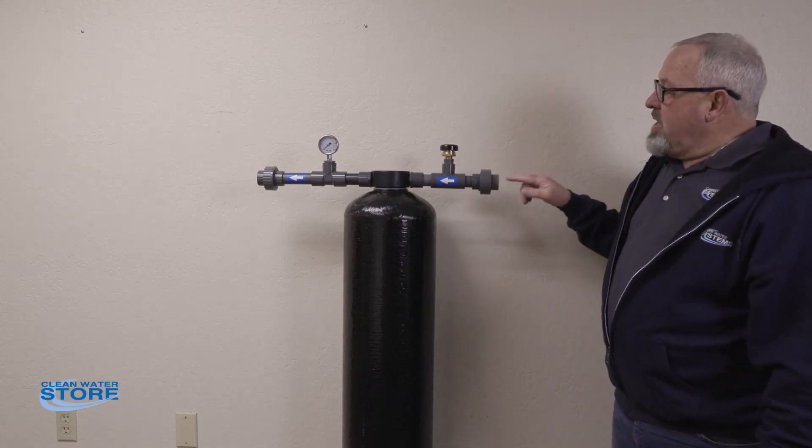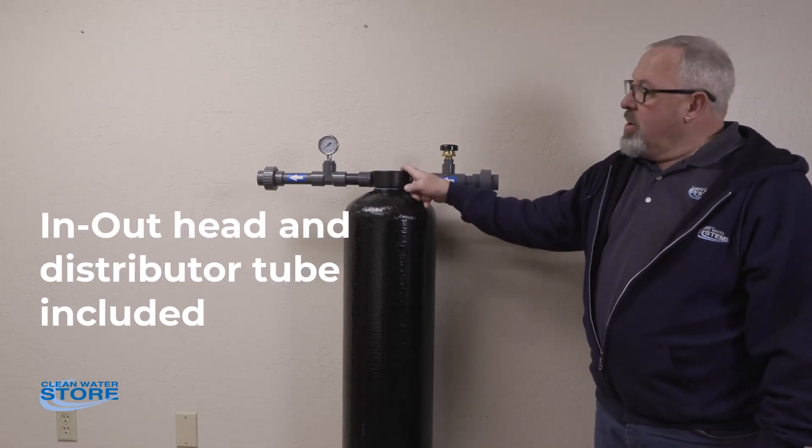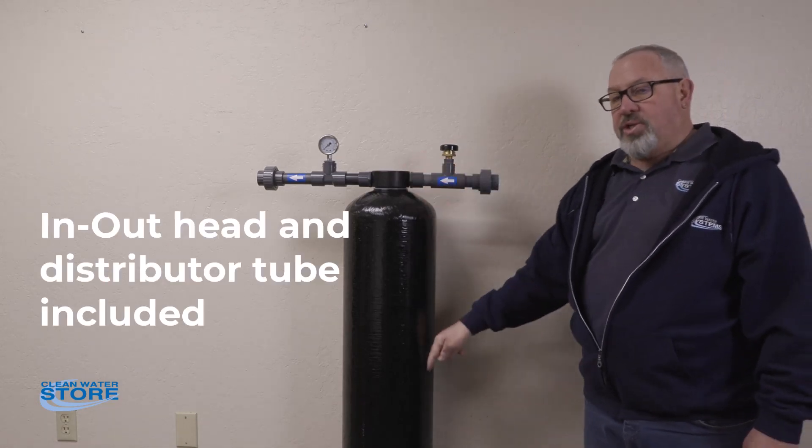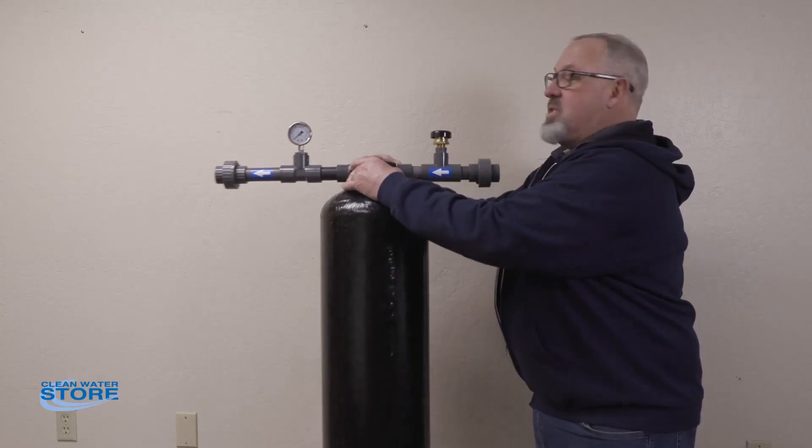Just an overview here — you basically come through the inlet on the outlet port of this head, you're going to go down through a distributor tube, out the bottom basket, up through the water, back and out. By using a distributor tube type system like this, you can increase your baffle factor and the efficiency of mixing on the tank.